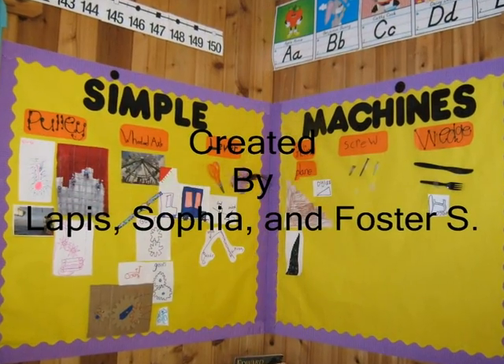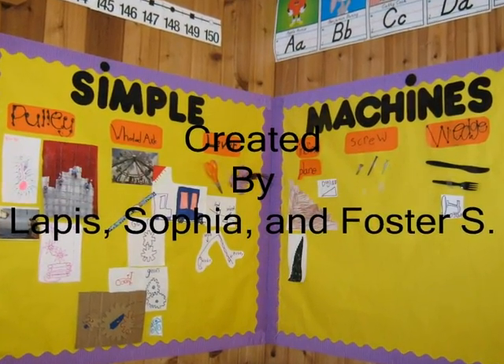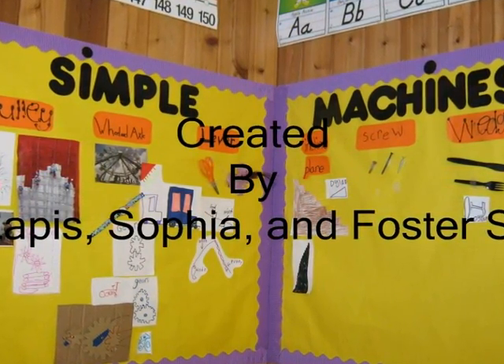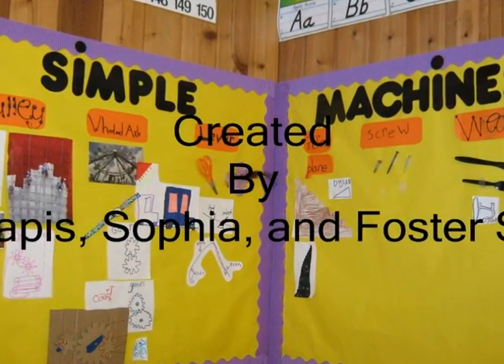We are Simple Machines Detectives. Lapis, Sophie, Foster, Baby.